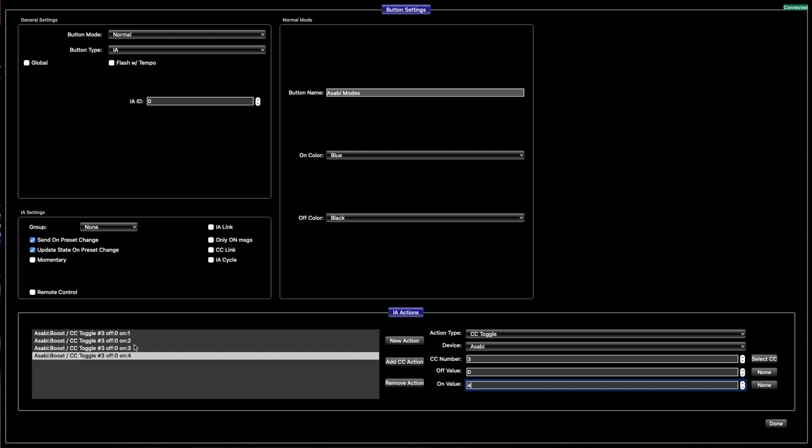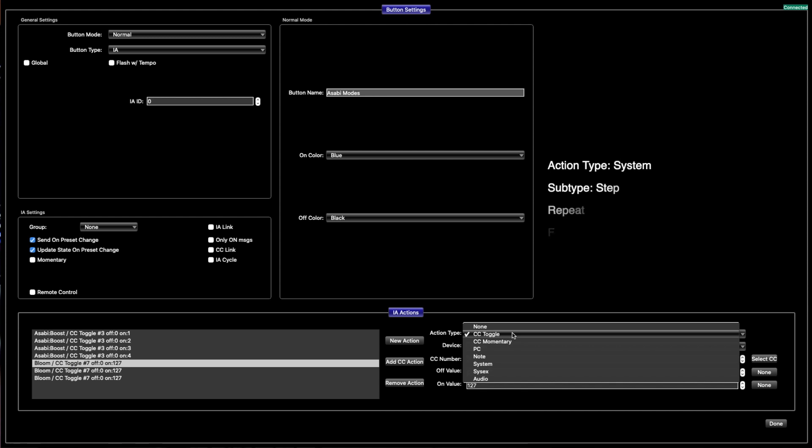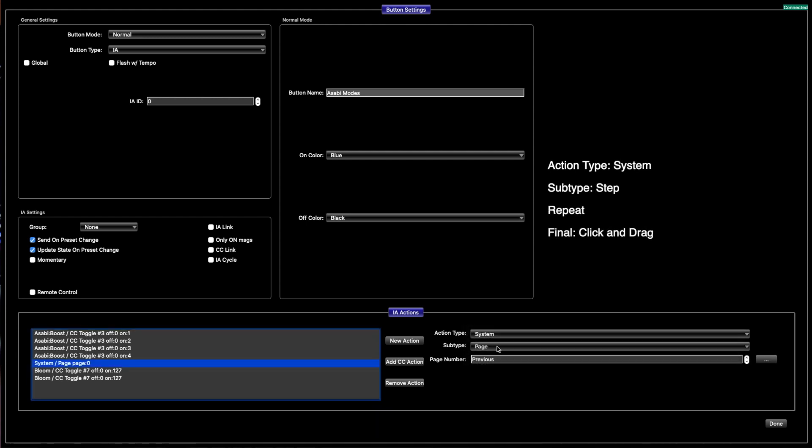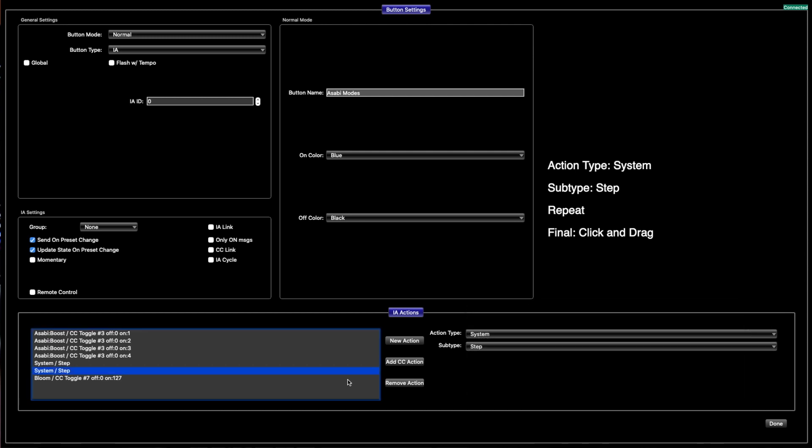You're not done there because you still have to add those actual steps into it. There are three steps — one, two, three — so add those. Go to Action Type, click System, click Subtype, click Step. You're going to have to do that two more times in order to make all these steps.